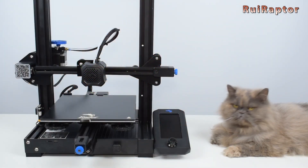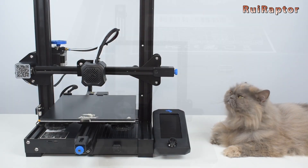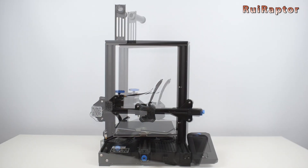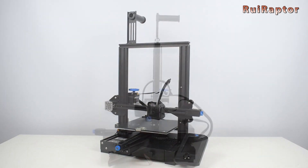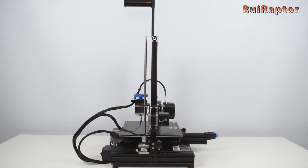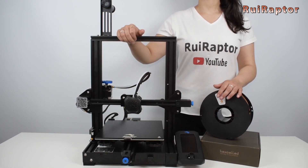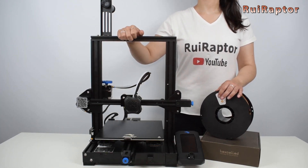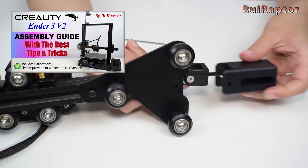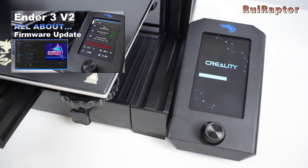Also in 2020, Creality launched the new Ender 3 V2. This printer has some improvements compared with previous models, like a 32-bit board with TMC drivers, a color display, and X and Y belt tensioners. We published several videos about this new printer, such as the step-by-step assembly and calibrations, the review, and also a tutorial on how to update the firmware.